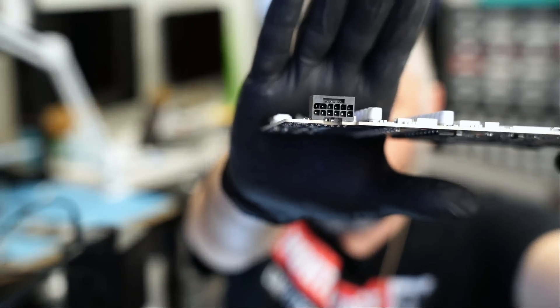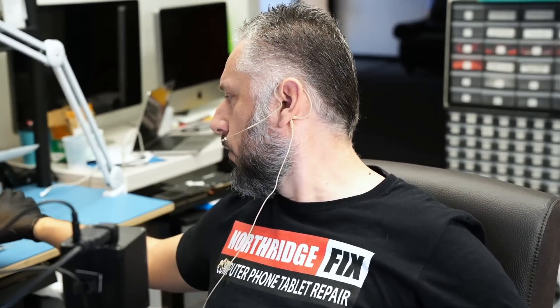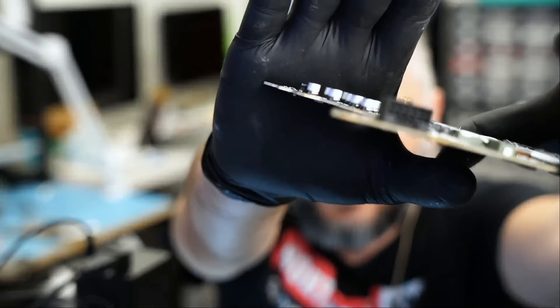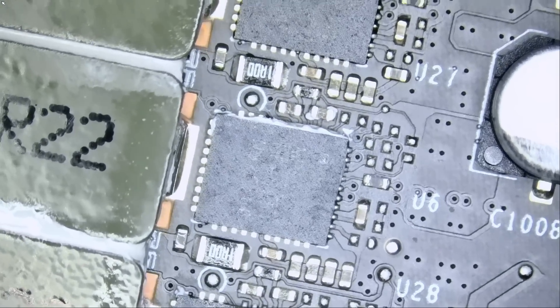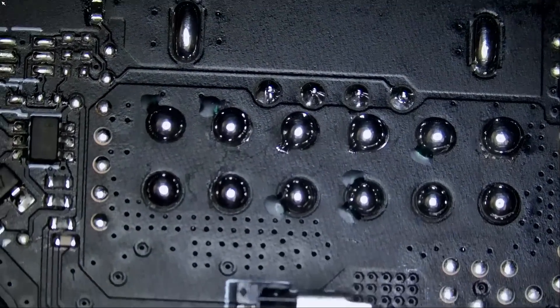Here we have a 4090 that came in for repair. I got it on my bench right here and I also have another 4090 that we need to work on today. It came in for a melted 12V HPWR connector. You can tell from the top, and we also have another one that came in for a melted connector. Now for this one I already replaced the connector — that's a brand new connector. Let's take a look under the microscope. That's the new connector and the soldering from the back, and of course, like always, better than factory.